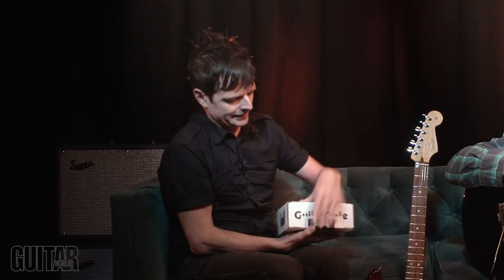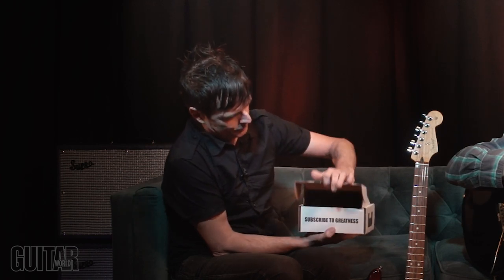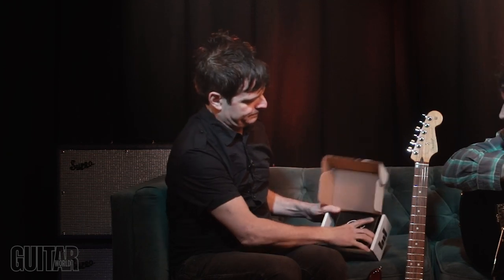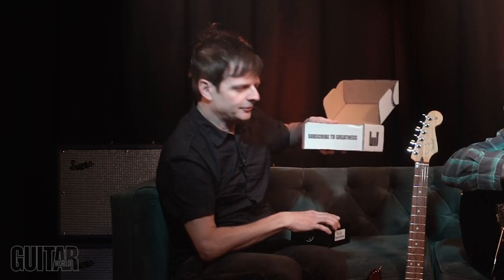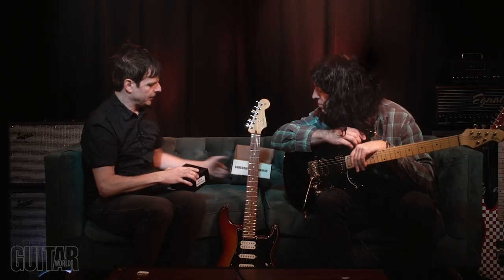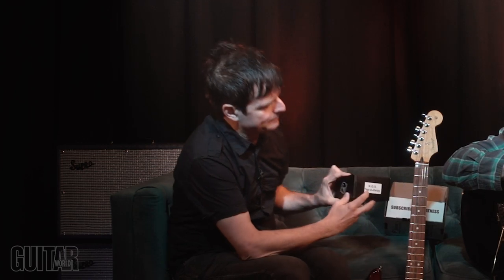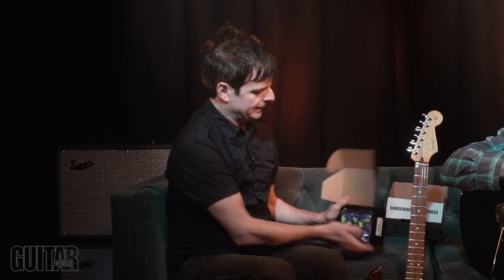Alright, here we go. So what have we here? It looks like a Cusack Music pedal. And there you go - this is the pedal. So I have a Cusack - and look at that - the NOS Tapa Delay. A delay pedal! I'm assuming this is probably a premium tier, so this is probably a $200 pedal. And here you go, we got the Cusack pedal.